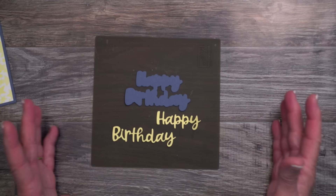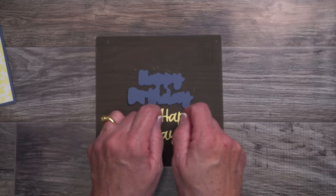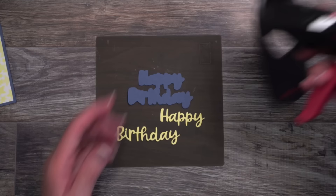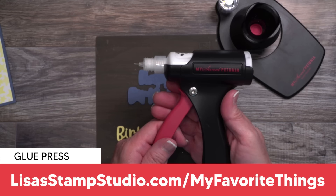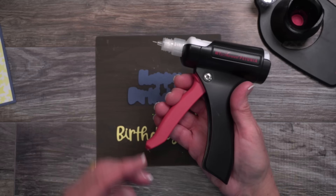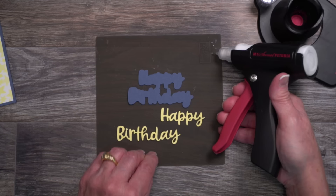You can use adhesive sheets, but I have trouble getting the little backing off, and you have to be very careful with the delicate script that you don't stretch the letters too far because otherwise they won't fit inside the halo. Instead I'm going to use my favorite liquid glue inside my precision glue press. I absolutely love this product. I have it linked for you on my website under shop my favorite things, craft room favorites.